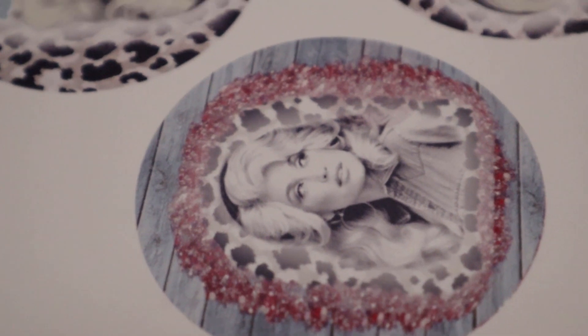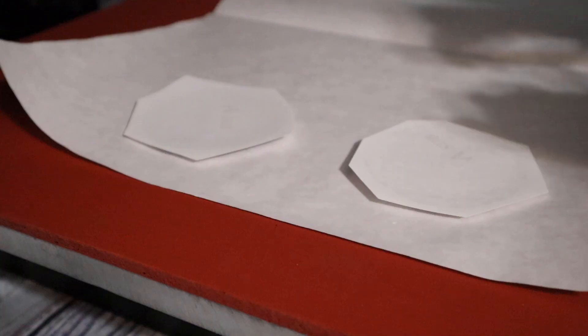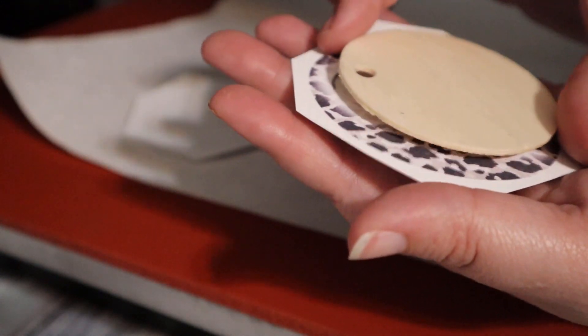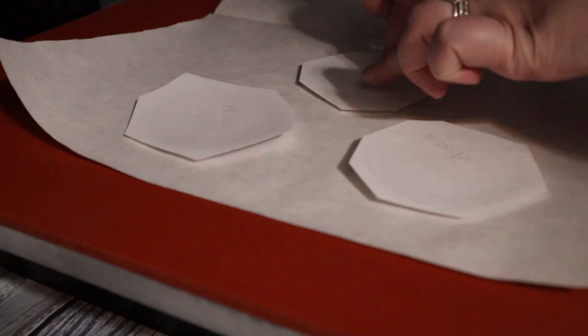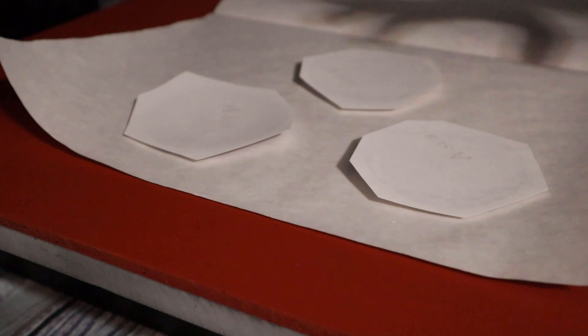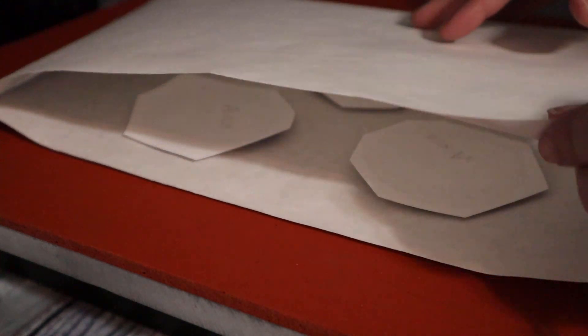We have our designs printed off. I'm just going to let this set for about 10 to 15 minutes so the ink can completely dry before we sublimate. Now that the ink is completely dry, I like to hold the design in the palm of my hand and put the wooden blank over it to center it where I want the design to be. Then I'm going to flip it over and lay it flat on my heat press with the design facing up. You could use heat-resistant tape if you're worried about the design shifting. I'm going to fold over my butcher paper, then put the heat press down. I have my temp set at 380°F and I'm going to press this for 60 seconds with light pressure.